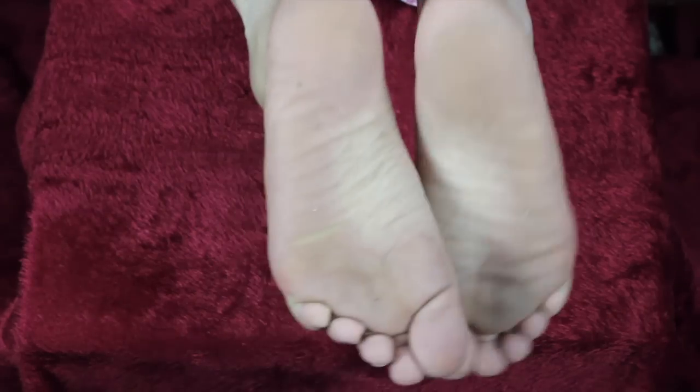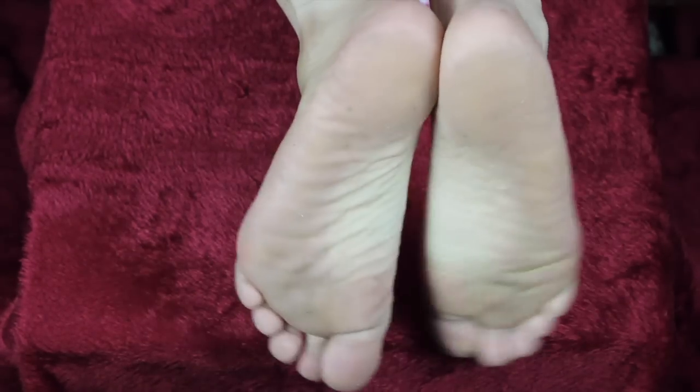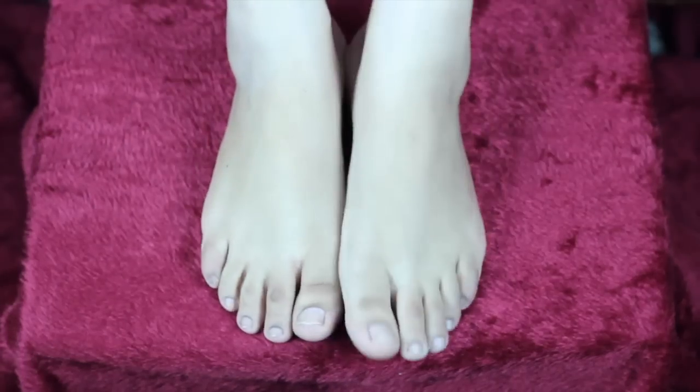So this is the starting point of my feet — as you can see they're cracked, dry, and dirty. Not that great. So yes, let's get started.